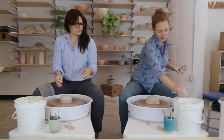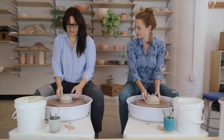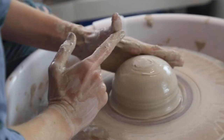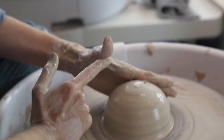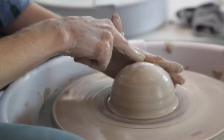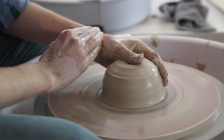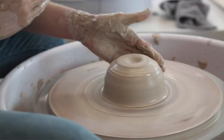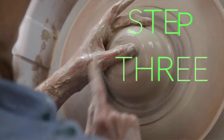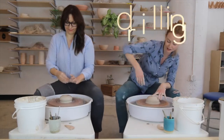Now we've centered it. This outside part of the clay is actually going to be the outside walls of our piece. Now we're going to start to work on the inside. I'm going to find the center using the flat part of my thumb just on top of it — my hand is anchored, touching the clay at the back. I'm just going to lay my thumb across and create just a tiny little divot to find where the center is. Now I'm going to drill.